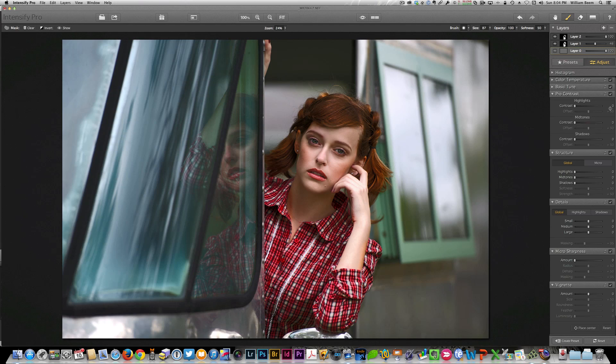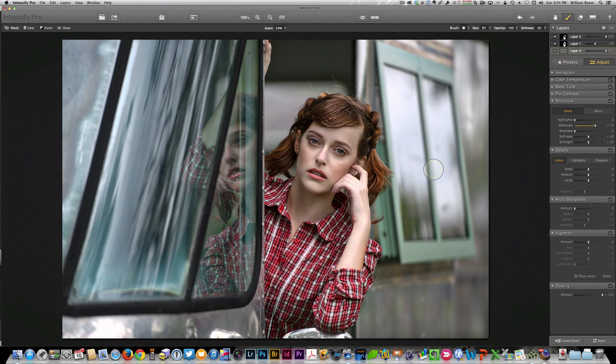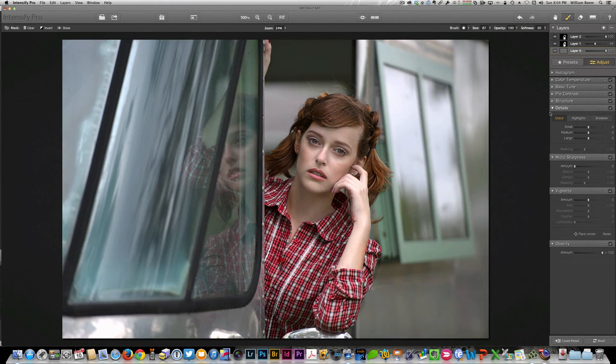Let me reset these back to normal. Structure again has highlights, midtones, and shadows — we can bring up our midtones just a little bit, but that can take things quite far and go haywire quickly. This is another tool I would probably rather use selectively rather than globally, but I just wanted to show how it works. In Details, you have your small, medium, and large detail controls along with masking. What I like about this is the fact that you can break it down to highlights and shadows or affect the entire image.